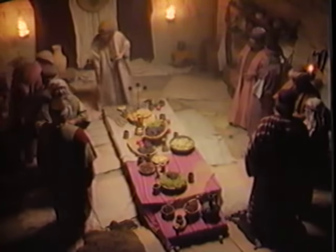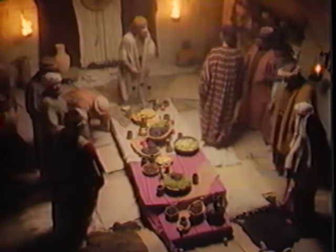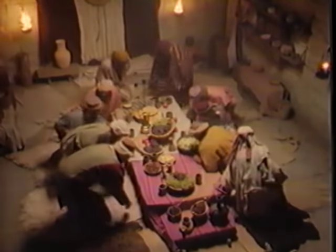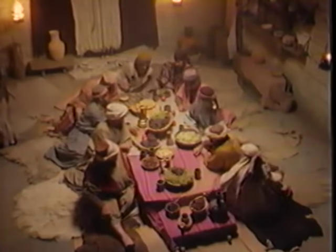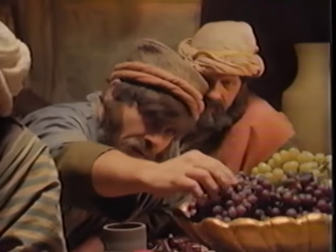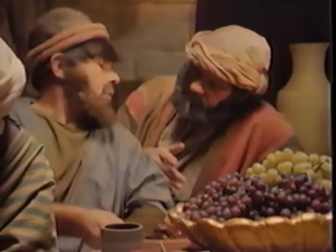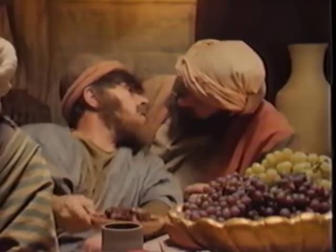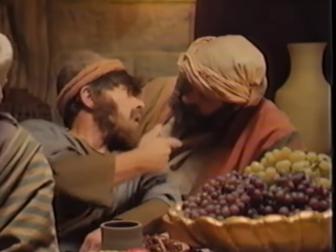Feasting at the time of the Savior was done reclining on couches. The most honored guest was seated on the right hand of the host, the second on the left, and others further from the host depending upon their status. While eating, they would usually lean on their left elbow and eat with their right hand.